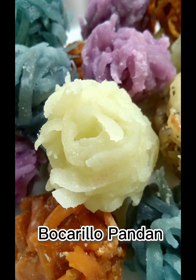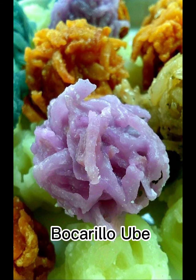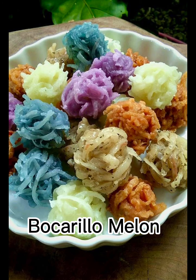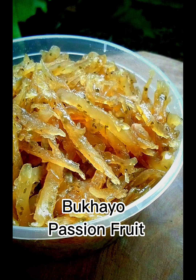Her first creation is bucarello, the candied buco strips. It was very flavorful. This is her own variation of bukayo, or sweetened coconut strips.